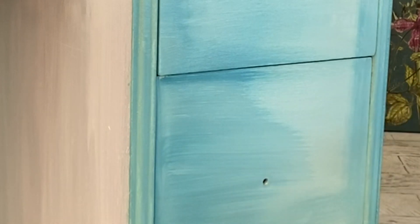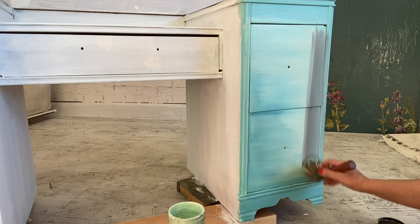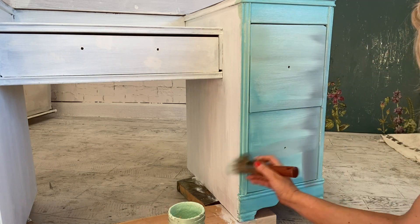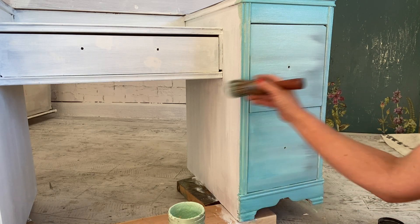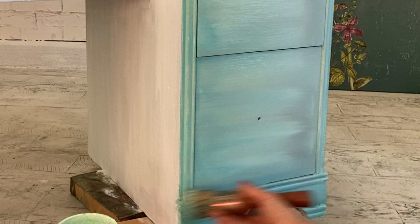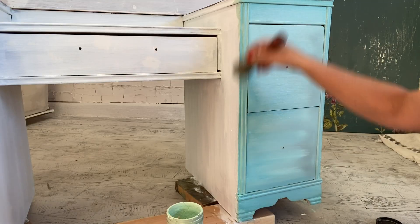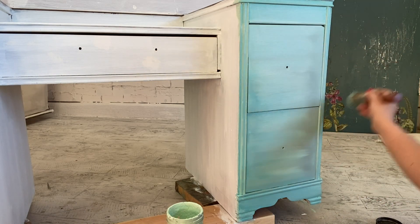During this entire process I'm just going to keep feathering it out. I want small amounts of paint on my brush so I don't have to undo anything. Sometimes I get too much — that's okay, you can go back in with your base color or your other color and just keep blending. Use a very light stroke and keep fanning it out to get a nice smooth finish.